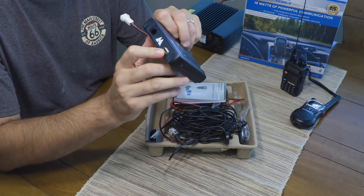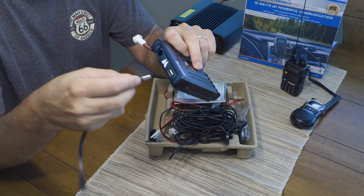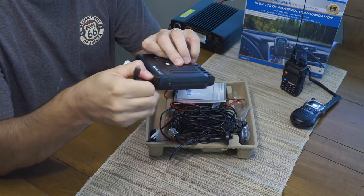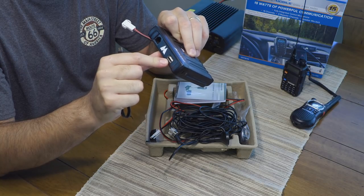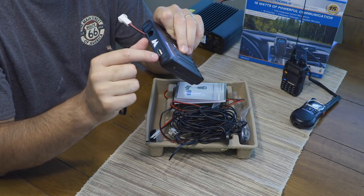The USB slot is an additional USB power-out slot only. Depending on where you mount it, you could use it to power up a smartphone or something. I originally thought it might be used for programming, but from everything I've looked at so far, it's not for programming — it's actually just for providing an additional power outlet.